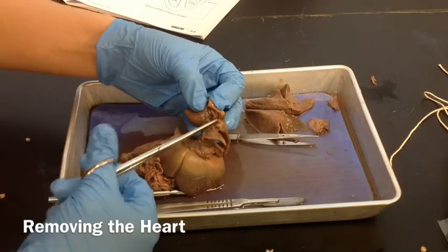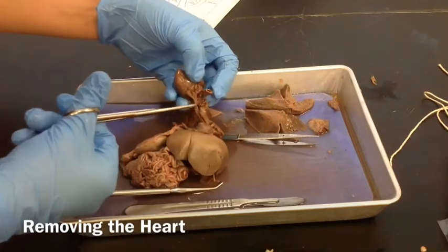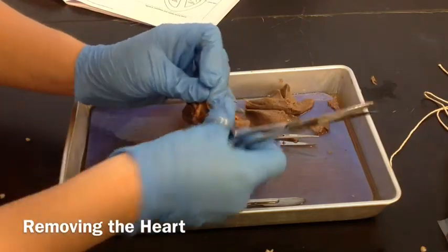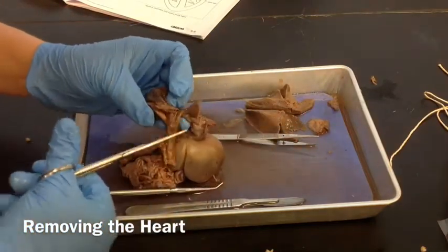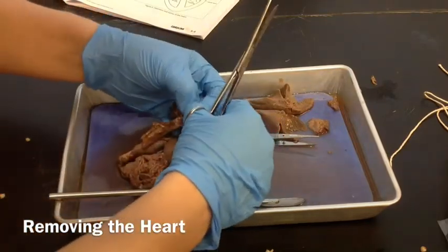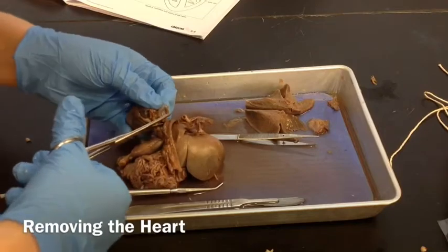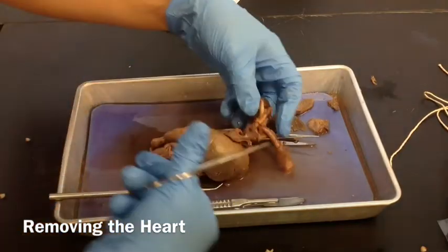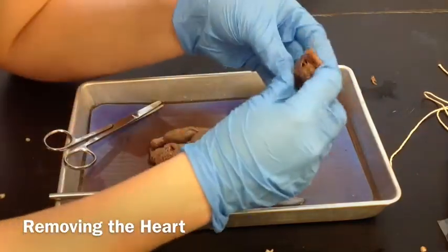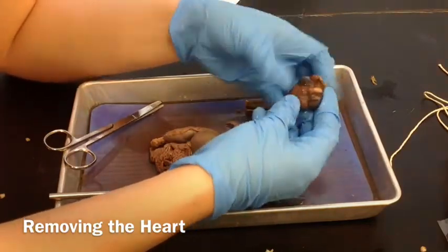I'm going to cut that one there — that's the artery and vein coming from the lungs. On this side we have some of the same things, and lots of connective tissue keeps it all together. More of that pericardial sac. Okay, so that's the heart — this is what it looks like from the front.